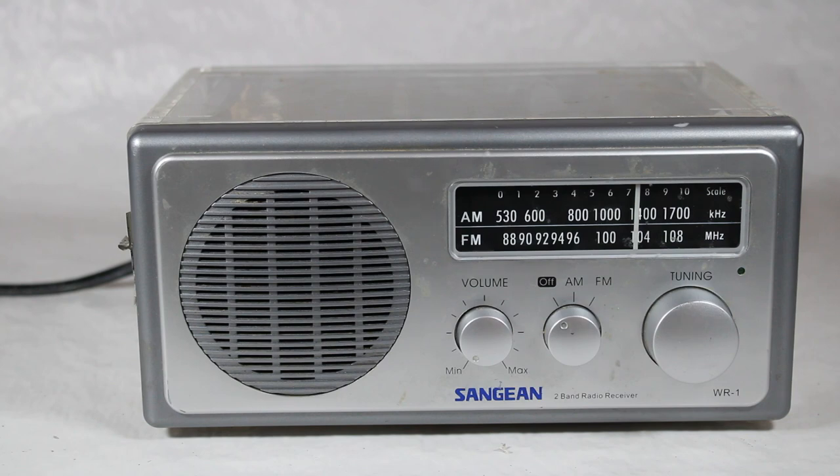Based on what I was researching about this particular model and many other Sanjian radios, they come with a number of different color backs: wood grain, blue, brown, aluminum colored, silver colored, and clear.